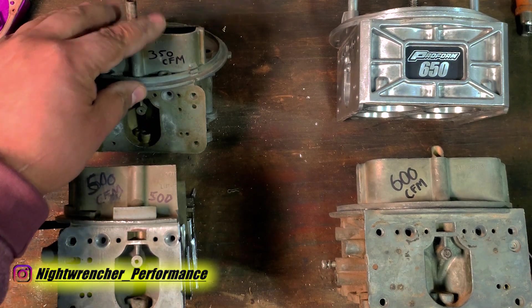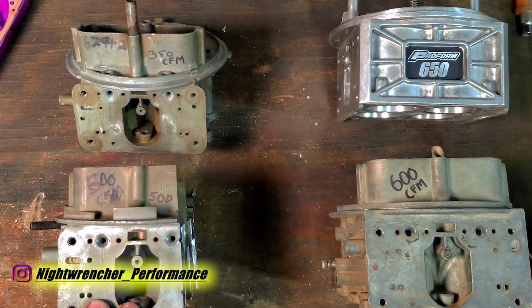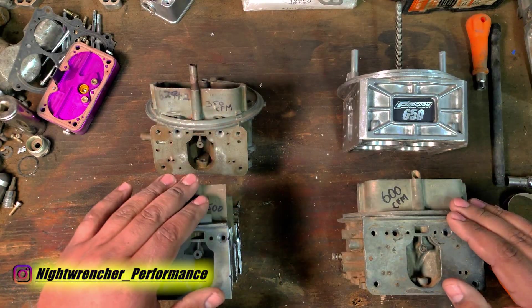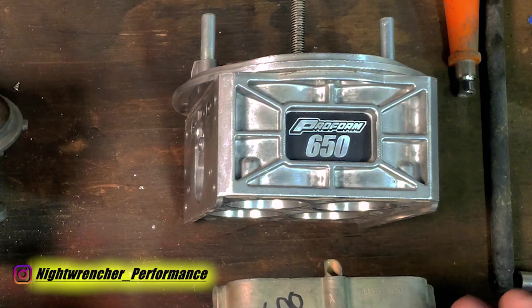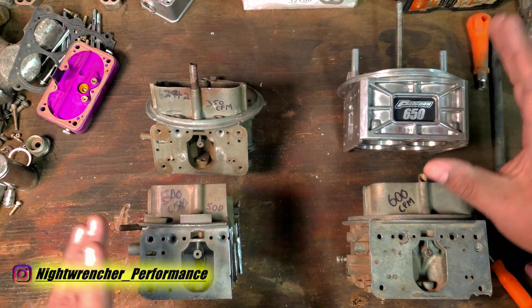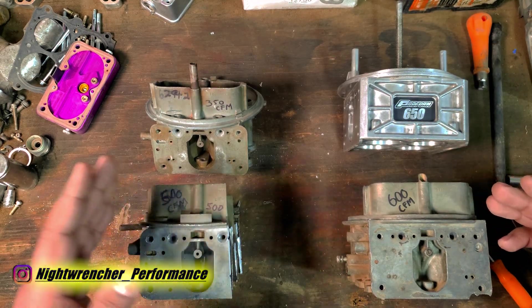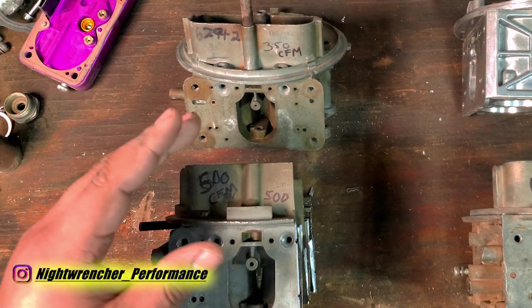Right here I've got a 350, a 500, a 600, and a 650 carburetor. The only reason I know that they're 350, 500, 600, and 650 is because the numbers on the side told me so, or there's a big stamp on the side that lets me know I'm getting the carburetor I asked for. Things get a little bit muddy when you're comparing two very similar carburetors and one is rated at 650 and the other at 600, or one is rated at 350 and the other at 500.